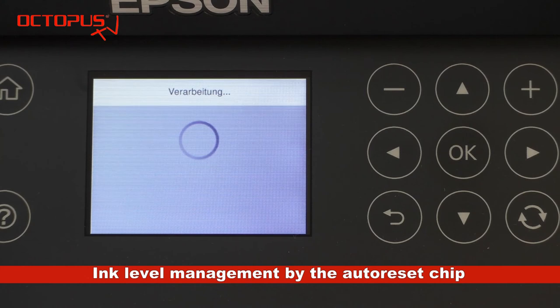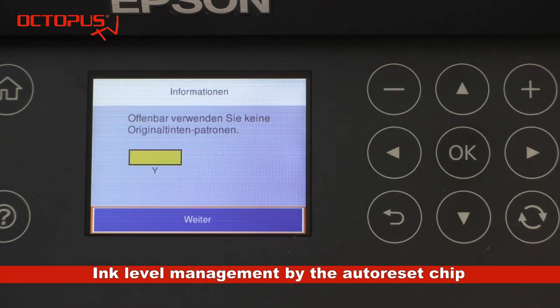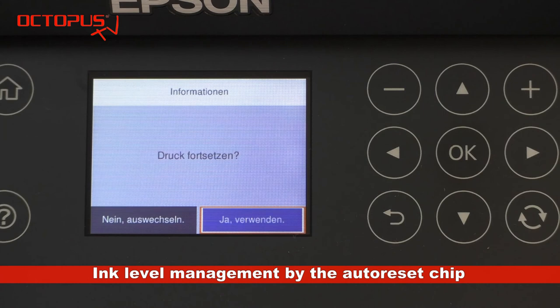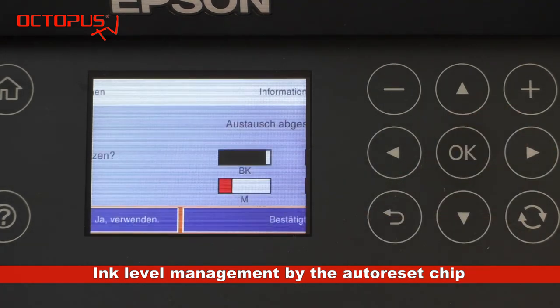After processing, you can see that the yellow cartridge freshly filled with yellow printer ink has a full status bar again. Once more we confirm the use of this non-OEM material, and with a happy ending the yellow refillable is recognized successfully and shows a new full ink level status.